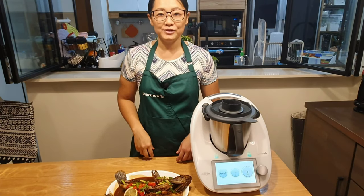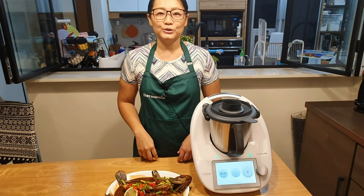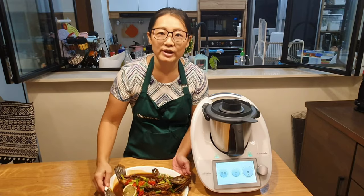Hi everyone, I'm Vinka. Today I'm going to show you how to cook the braised grouper.